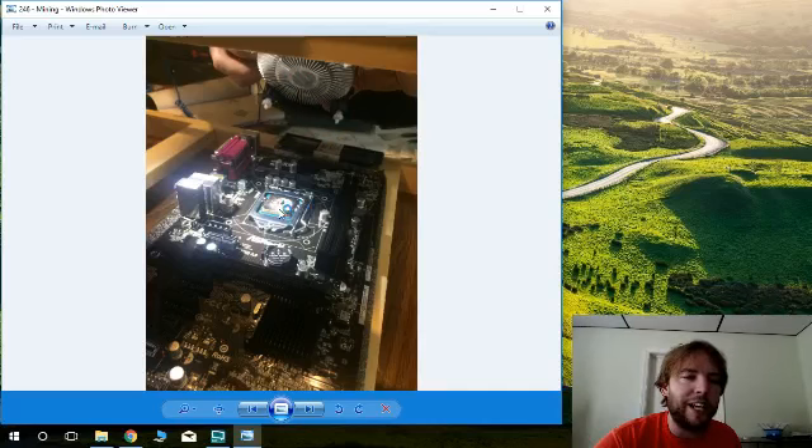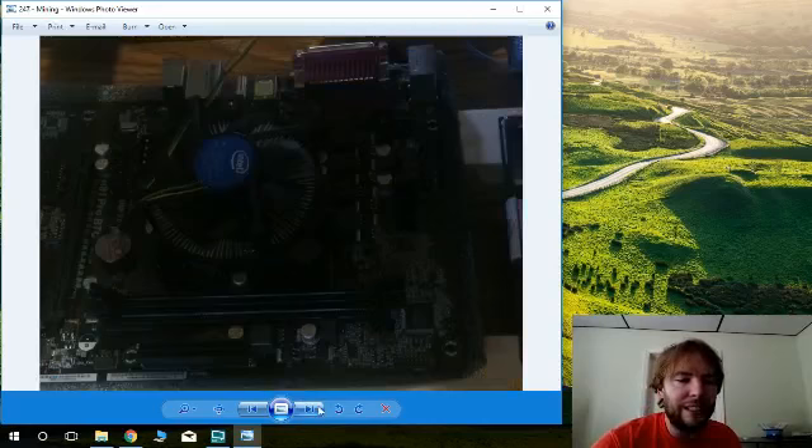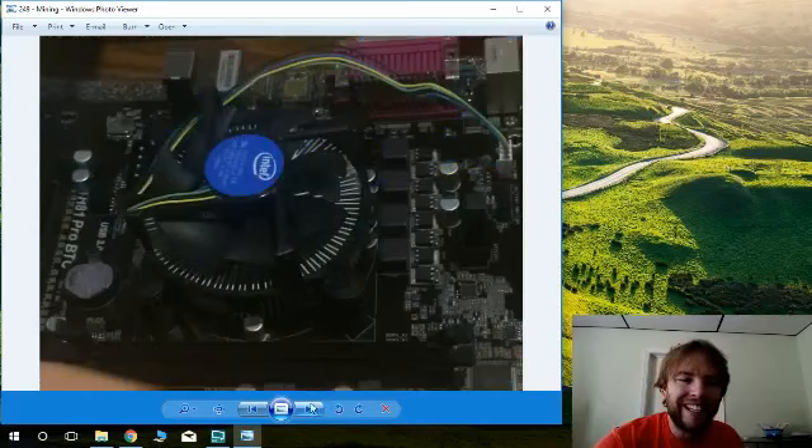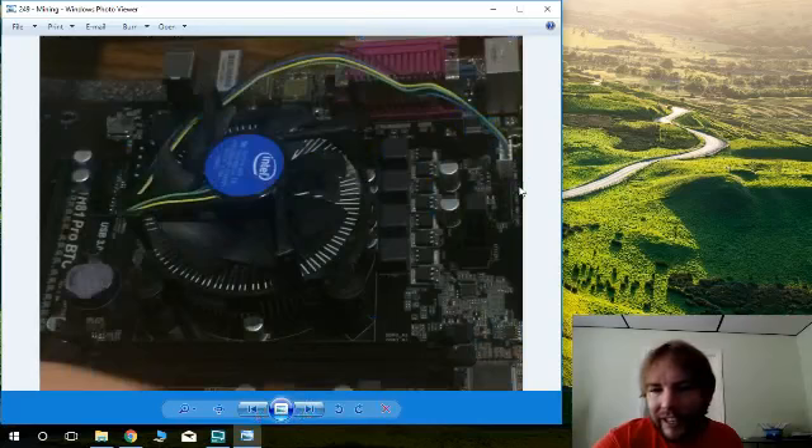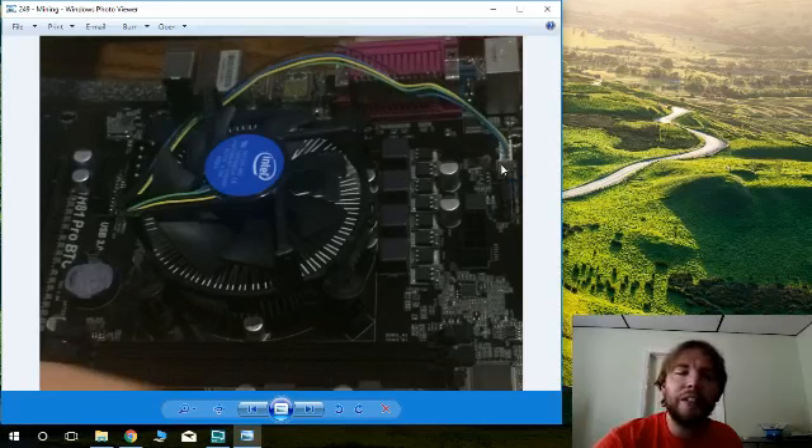We put the processor down, it went in easy, and then this is called a heat sink — every computer needs one. You'll find heat sinks suggested alongside any processor purchase. We put the processor down, slid the locking mechanism over it, and popped the heat sink on top. This was actually our user's first time building a computer. Here you can see the heat sink installed and then plugged into the motherboard header labeled either 'CPU fan' or 'heat sink fan' — most things are labeled clearly.